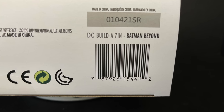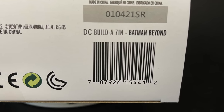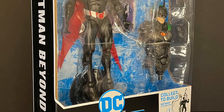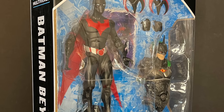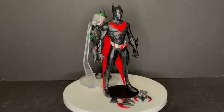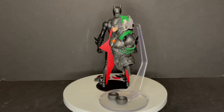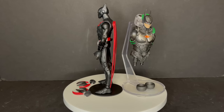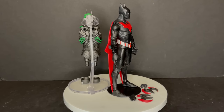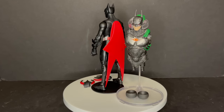Mine shipped from Target - totally forgot I pre-ordered it and it showed up. Let's look at him! Here's old Terry McGinnis out of the packaging along with his batarangs, extra hands, and the Joker Bot collect-a-build piece. The flight stand doesn't come with this variant - I just wanted to support the Joker Bot for dramatic effect. We'll look at the full Joker Bot in a few months when it's complete. Looks pretty cool.